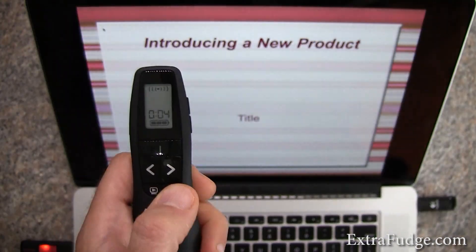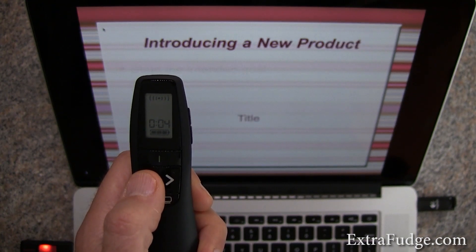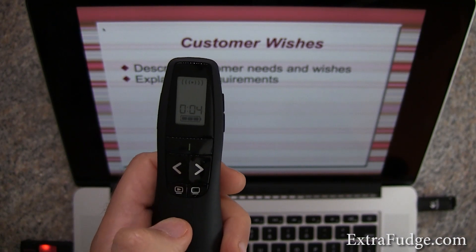We're going to click on blank to blank the screen. We're going to go forward, backwards, forward. And to stop the presentation, we're going to click on the start presentation button.